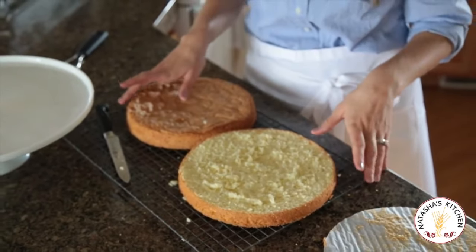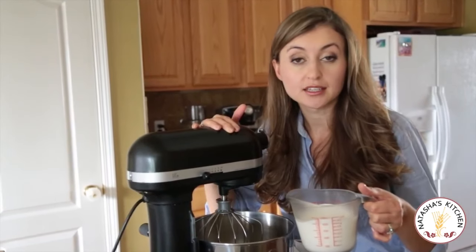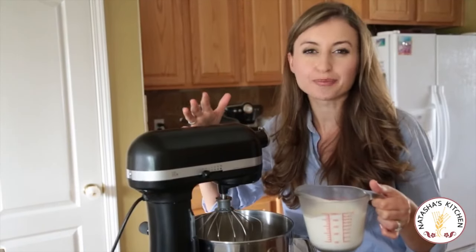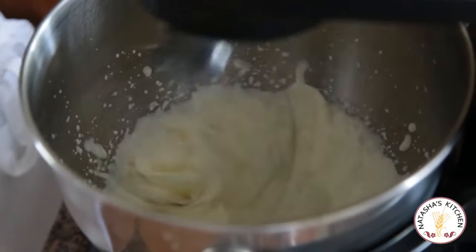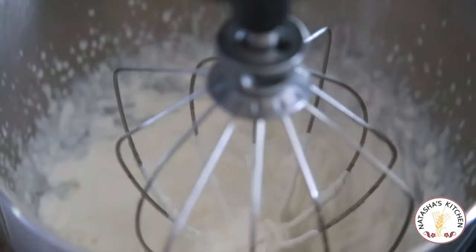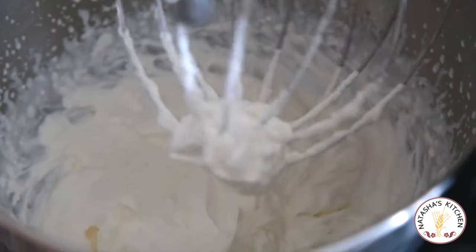Now we're going to work on the frosting. To make a great frosting with heavy whipping cream, you have to make sure it's super cold — this is straight out of the fridge. Kick the mixer up to high speed and mix the heavy cream. It just takes about two minutes to get it to a nice stiff peak. You don't want to over-beat it because then it'll turn into a buttery texture. You can see that cream is done because it's got stiff peaks. It's not buttery. You don't want to keep beating it any more than that — it's perfect.